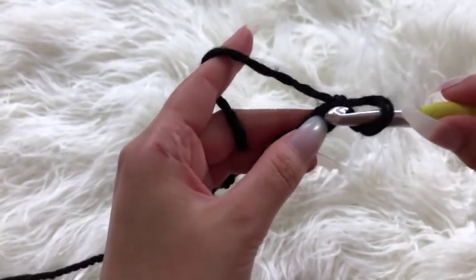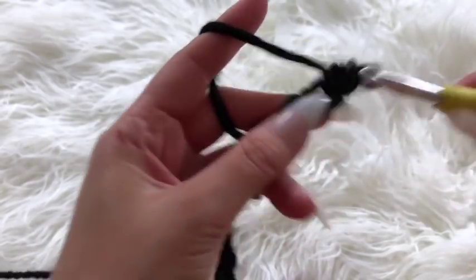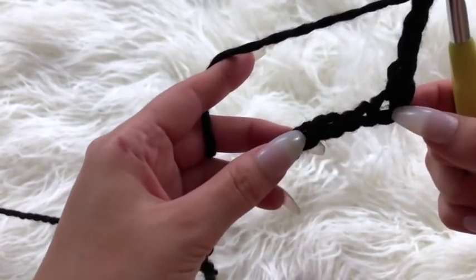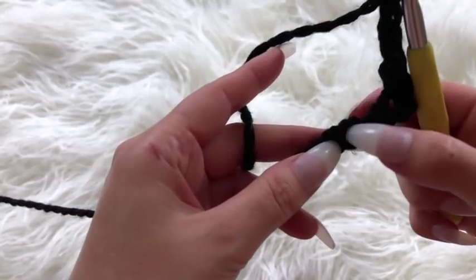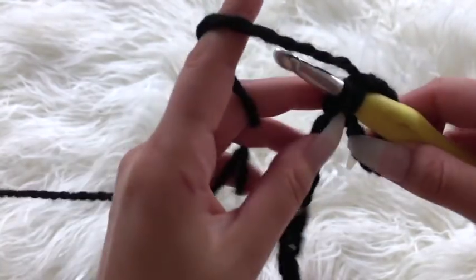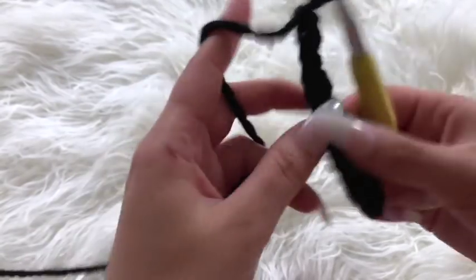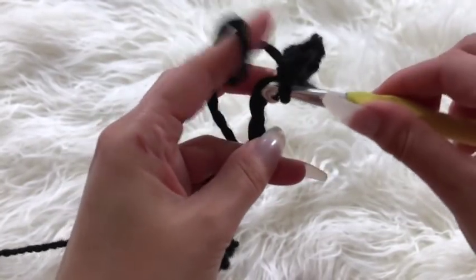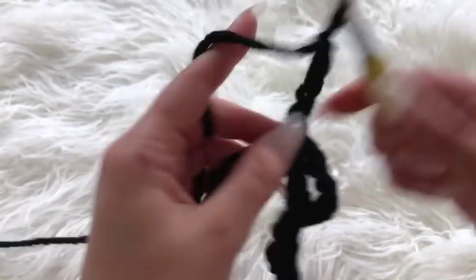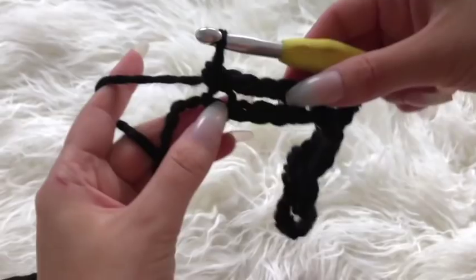I'm going to place my hook through that very first chain of the row and place one single crochet. Once you have your first single crochet, chain four, then count out the next three chains — skipping those three — and place your hook through the fourth chain with one single crochet. Chain four, skip the next three chains, place your hook through the fourth chain, and repeat that for the remainder of this row.